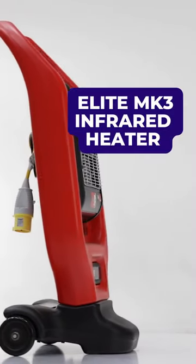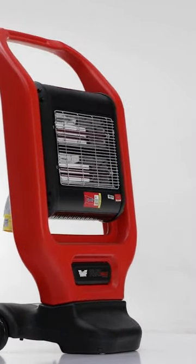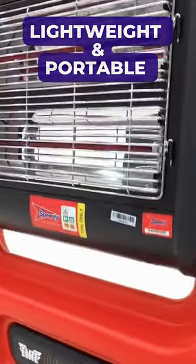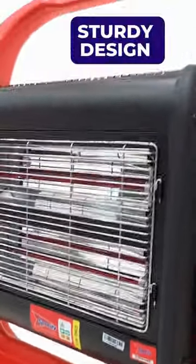The Elite EH110 Mark III 2.8kW Infrared Heater is lightweight and portable, but it's strong enough to stand up against the rigors of the construction industry.